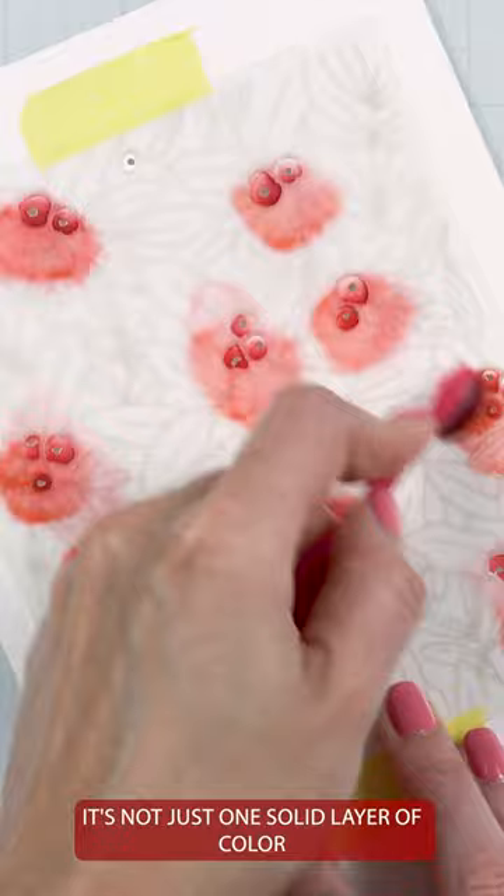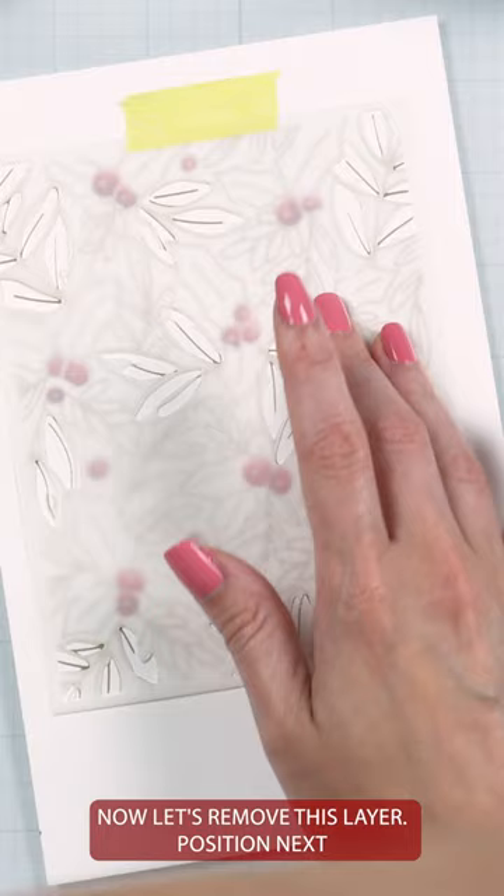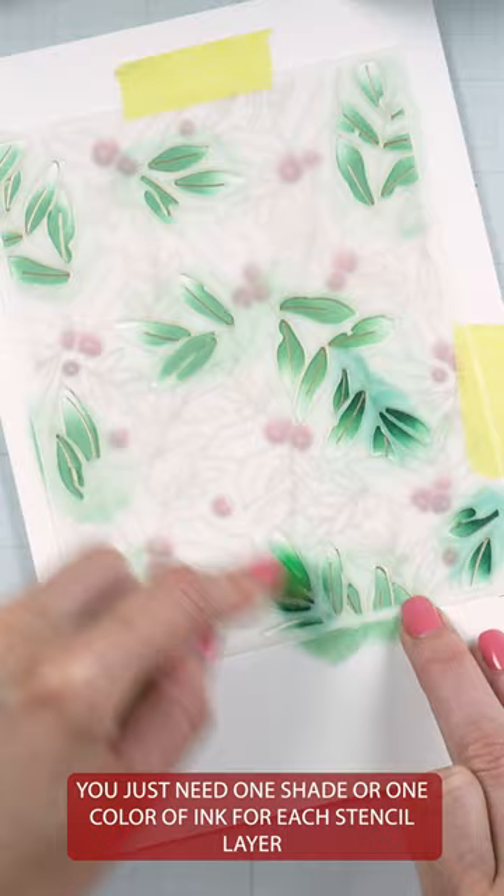Now let's remove this layer and position my next layer. Use whatever colors of ink you like. You basically just need one shade or one color of ink for each stencil layer. Here's what it looks like once the ink blending is finished.